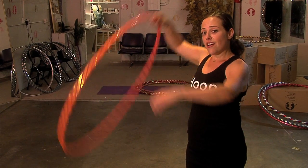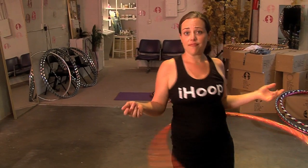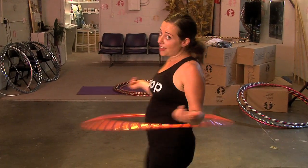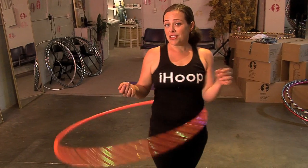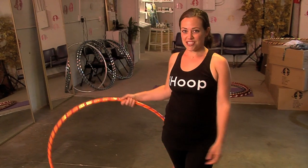This month I want you to focus on how you might start your performance. For most people this means putting your hoop around your waist and starting. This is easy, this is fine, and when we become a little bit more experienced as a hoop dancer we might require a little bit more drama for our entrance.